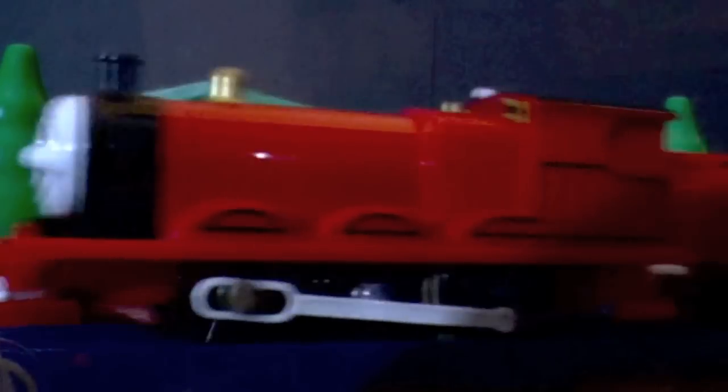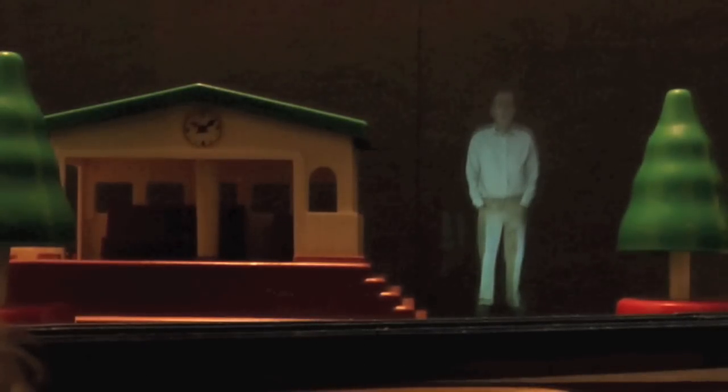I guess an image like this might work better with a ghost story. But one last look at the final product. Thank you for watching — I bet many of you can do much better than this. Please feel free to post a link to your efforts below. Thanks again.